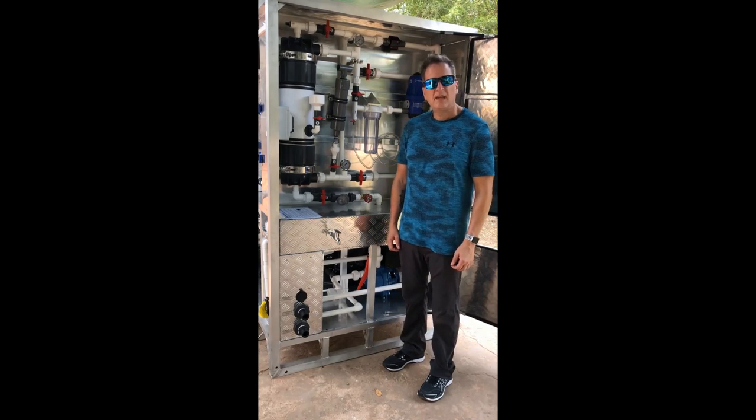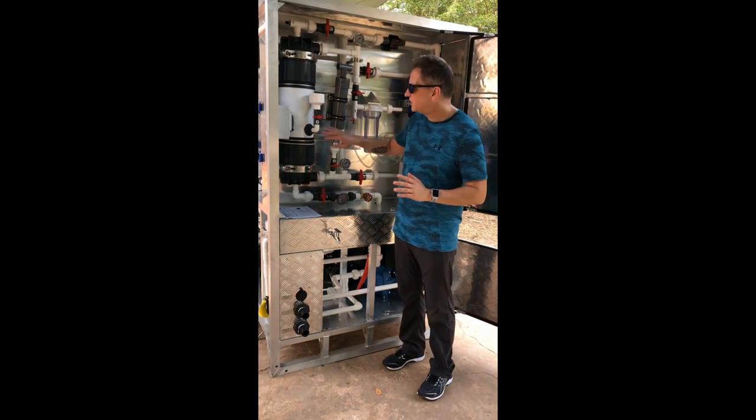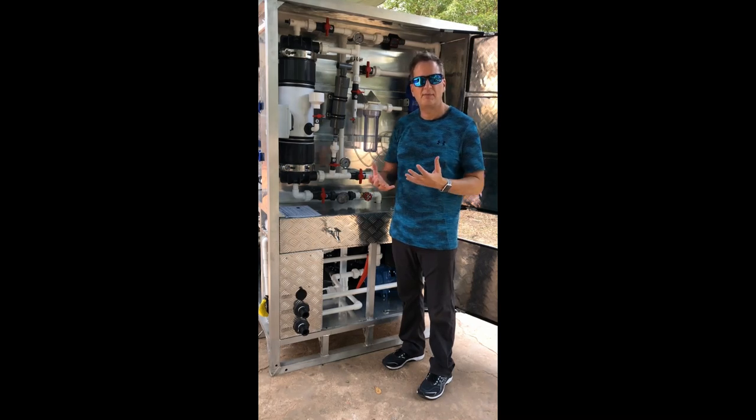This is Video B. One of the first things to explain is that this filter is shipped with a protective fluid inside the UF filter that needs to be drained. It's a fluid that helps protect the membrane during shipment and against any bacteria growth inside the filter.